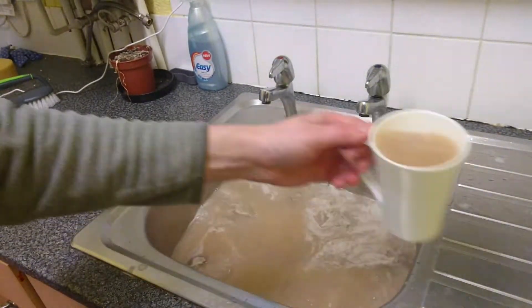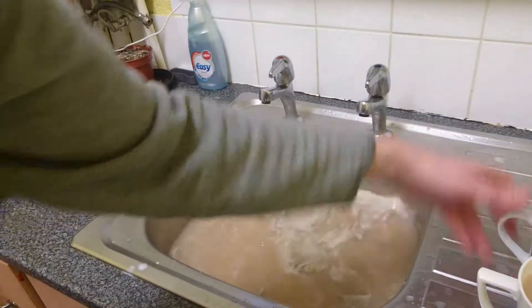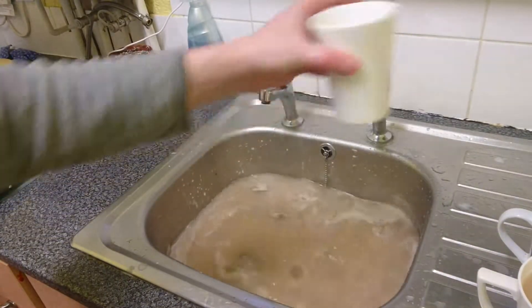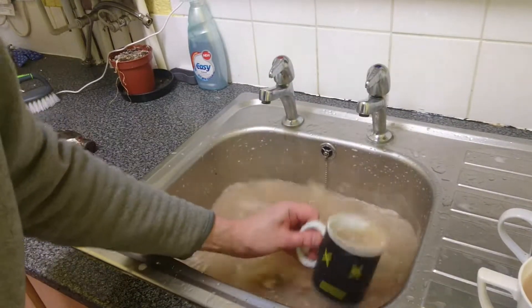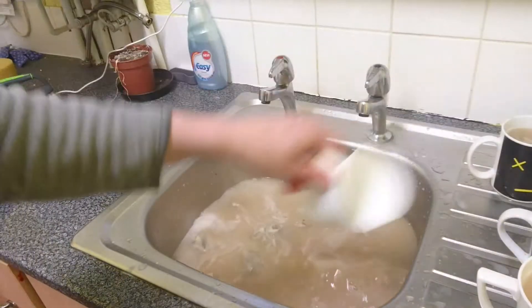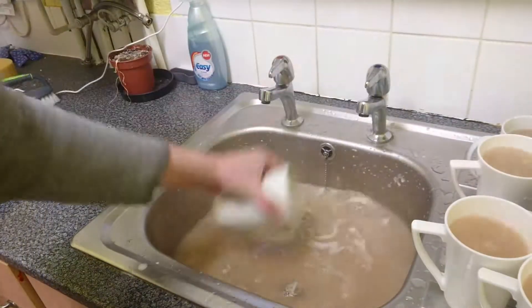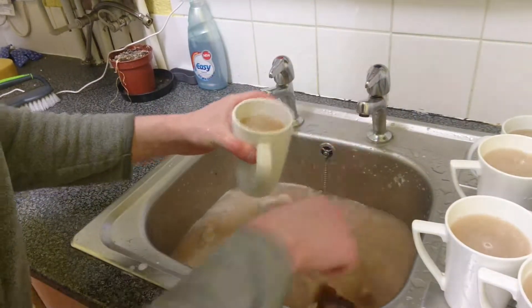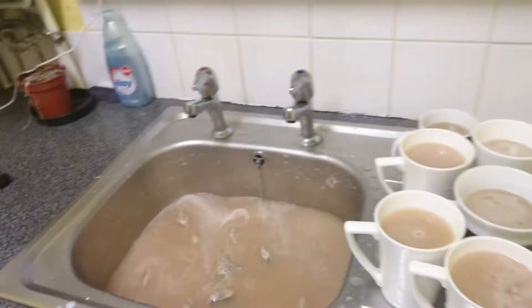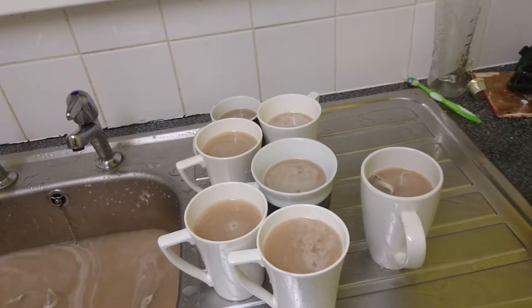One brew, two brews, three brews, four brews, five brews, six brews, seven brews — and look, they're all done. How fast is that?